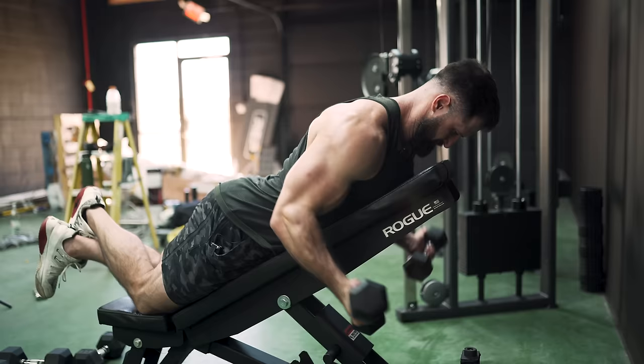We're back with dumbbells only and today we're hitting shoulders, which is a pretty damn important day. Over the years I've noticed one of the hardest muscles for people to connect with is the lateral head.